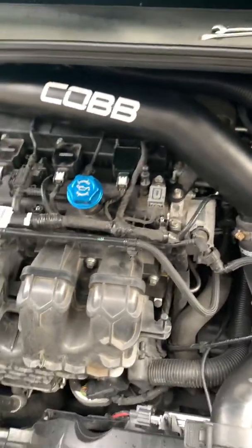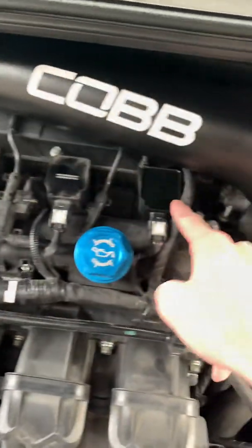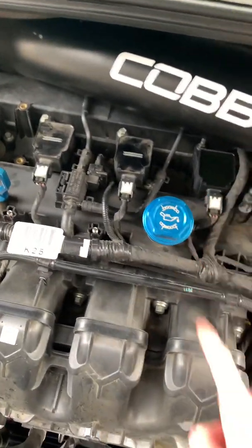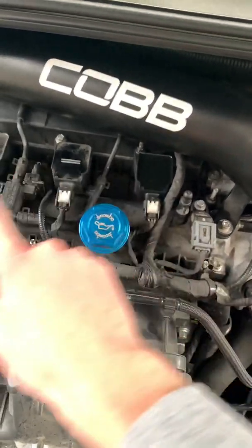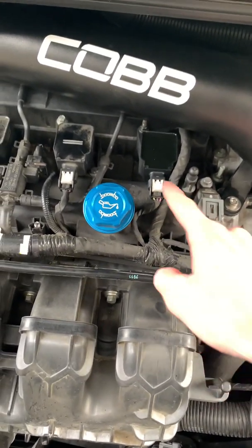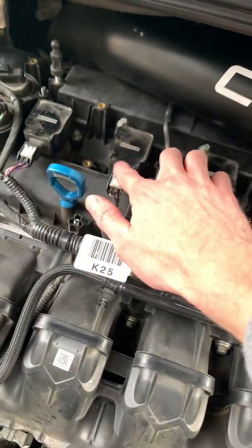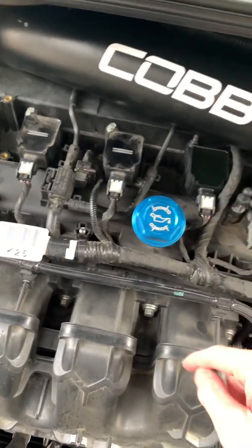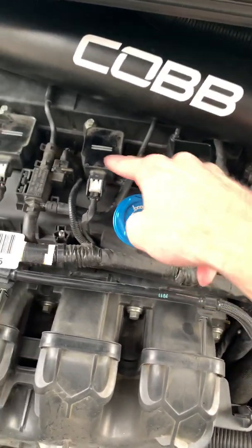Luckily for me, I had already done that in cylinder 4 — it runs from 1 to 4 and this is number 4 in case you were wondering. I had already replaced this coil pack and replaced all the plugs and that still didn't fix it. What ended up being the problem was another coil pack. I hadn't really figured out which one yet, but there was another coil pack that was bad. As you can see, this one I replaced is different — it's not OEM.